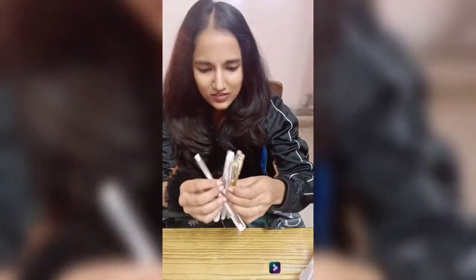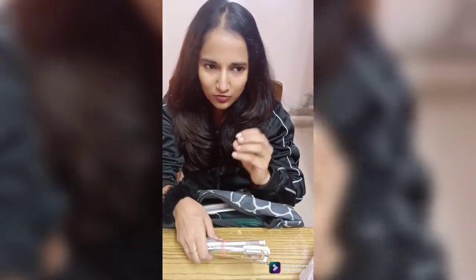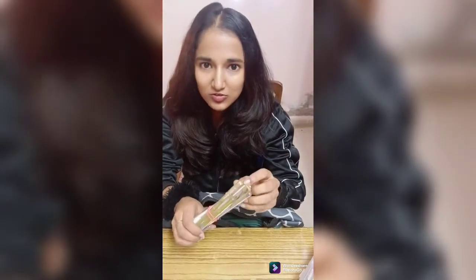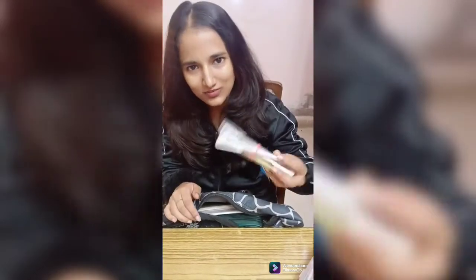These are pens I'm having — silver, gold, and white. There are some illustrations where you have to use dark color sheets like black, and make an illustration of a dress only without a figure. So you can use these types of pens. It looks really good.